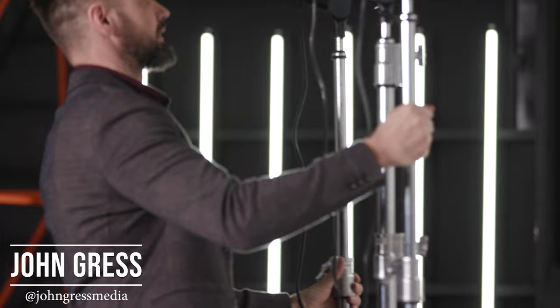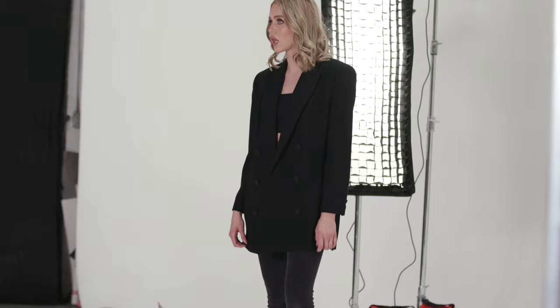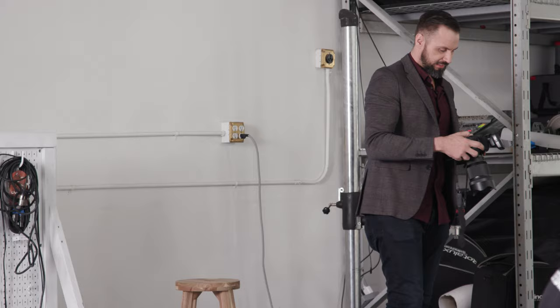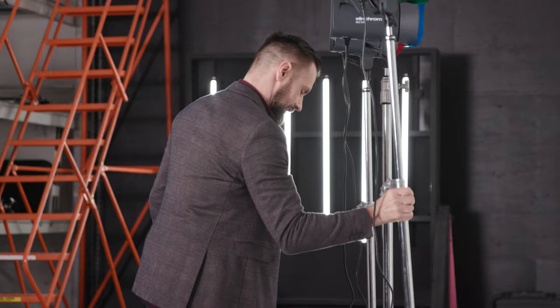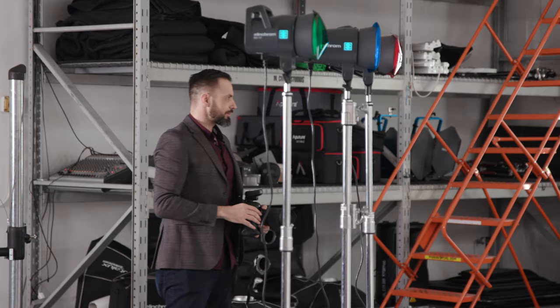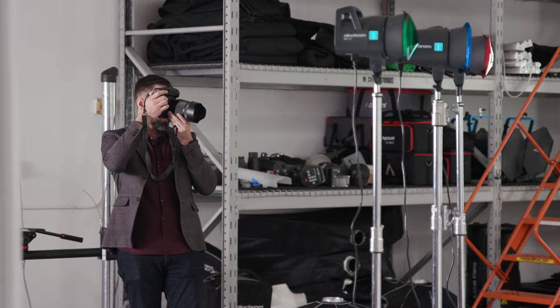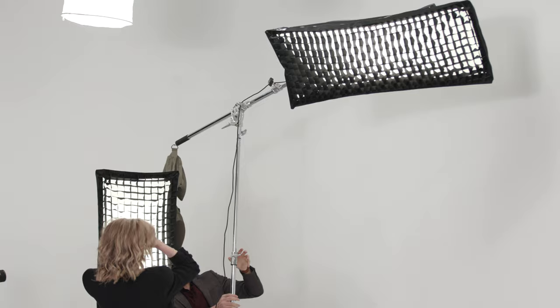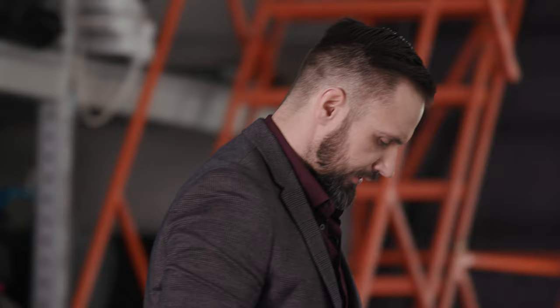I'm kind of all over the board — I like to experiment with lighting and try different things. One thing I love about these new lights is I can use high-speed sync in the studio for the first time. I took three ELCs side by side with a red, green, and blue gel so the colors would produce a neutral tone on the model's face while creating a cool colored shadow effect on the background. Then I added a strip box with a grid over one shoulder and one above just to edge the model out on the shadow side.